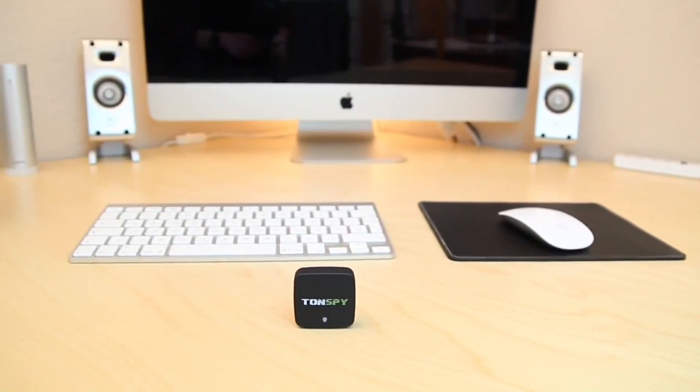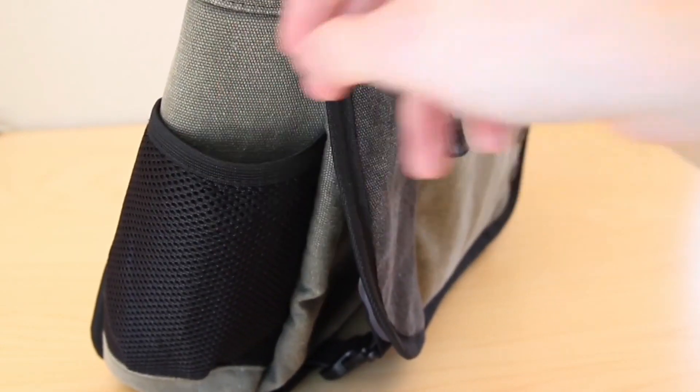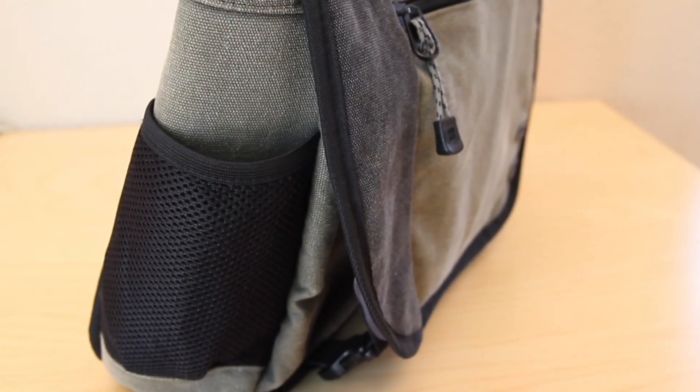Due to its small size and light weight, the Tonspy can be easily stowed away in any location and can therefore be carried anywhere.